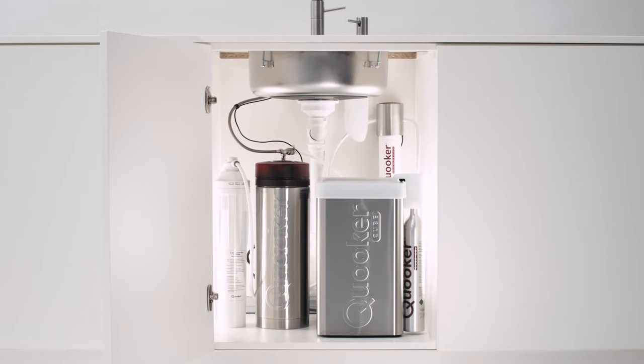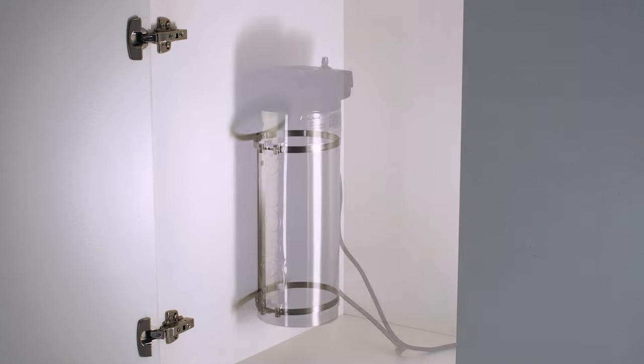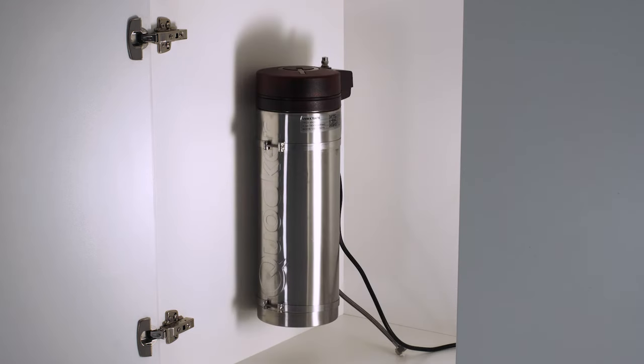The cooker tank must be fitted in an upright position. If the tank is to be fitted in a cabinet with drawers, an optional mounting bracket can be purchased to suspend the tank from the cabinet wall.